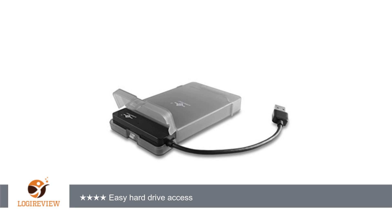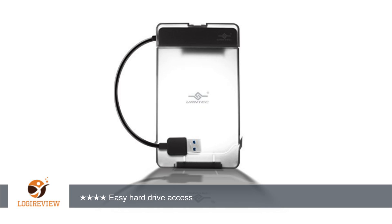Vantech's SATA IDE to USB 2.0 adapter provides an easy way to access a hard drive without needing to install it into a computer. It also works great for extracting data from old computers without having to figure out how to turn them on — all you have to do is take out the hard drive.